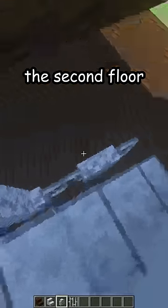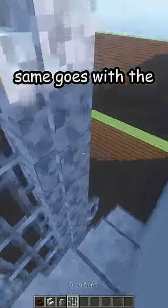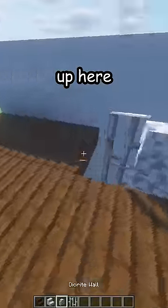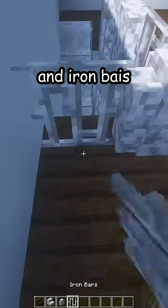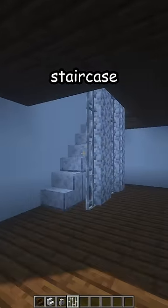One block above the second floor, like that. Same goes with the iron bars, all the way up here. One more wall here and iron bars here, and there is your new staircase. Thank you.